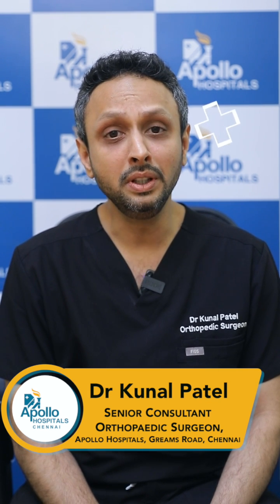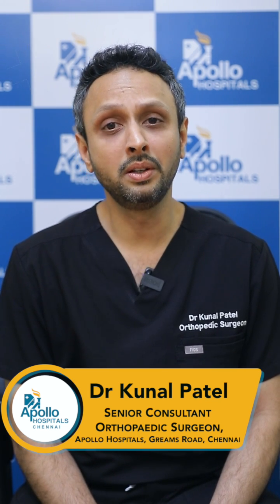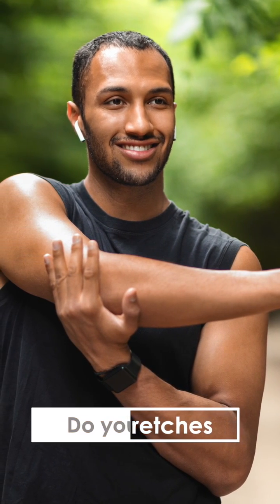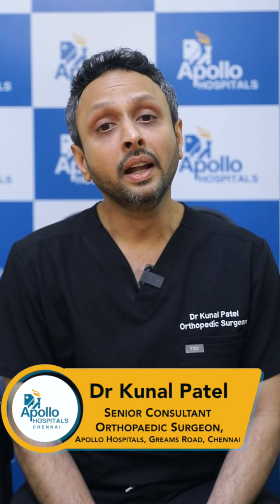Running does not cause knee problems — you can continue to run lifelong. The only important things you need to do when you are a regular runner: first, before running do your stretches, and after running do your stretches. Spend 10 minutes before and after.